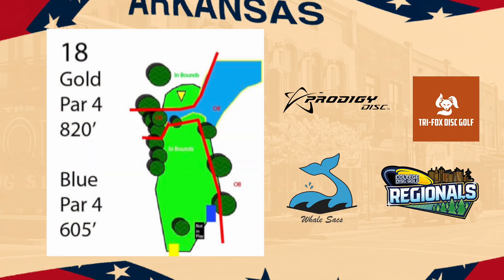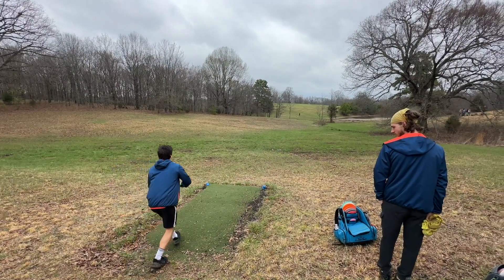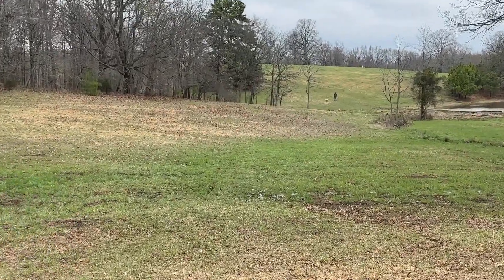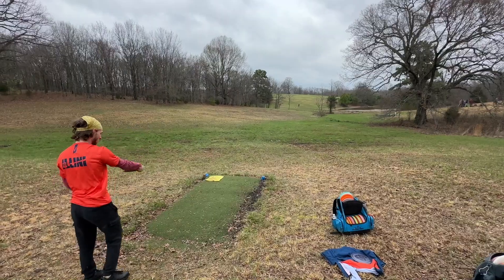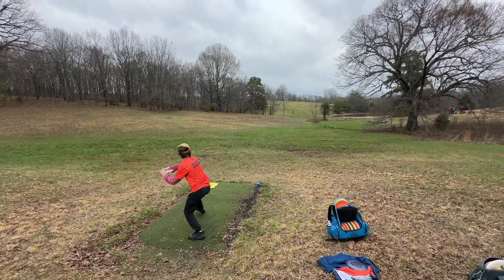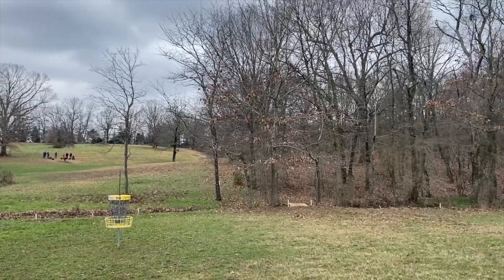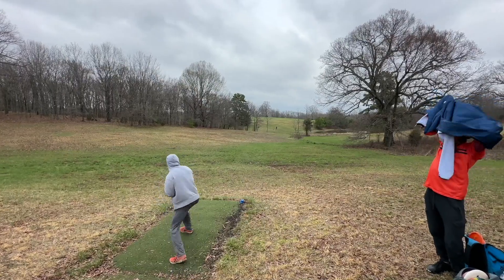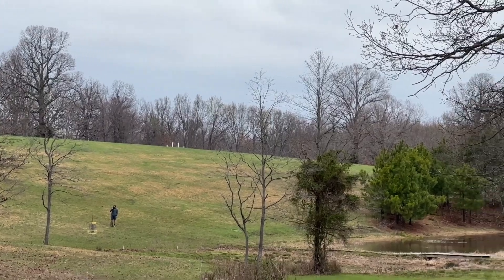Hole 18 — par three, OB creek right before the basket. This is one the pros don't play; they play from a gold tee. Trevor's throwing a Crew, which is a 12-4-0-4 — it definitely flies a little more flippy than that, and it's a great shot. That headwind was huge. We really had to convince him to go more stable on this. So I went super stable and the wind just stopped. You turn around and say 'where'd the wind go?' I probably wasn't a great shot either way, but I'll blame the wind.